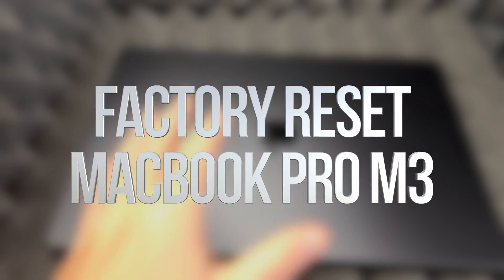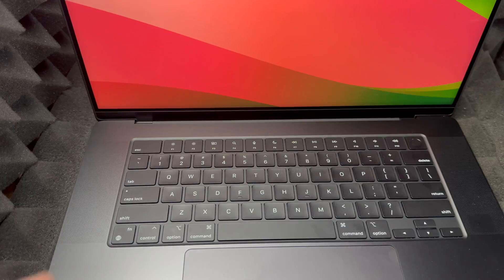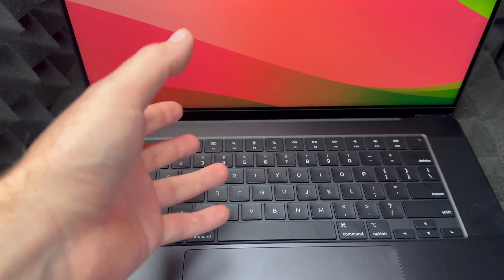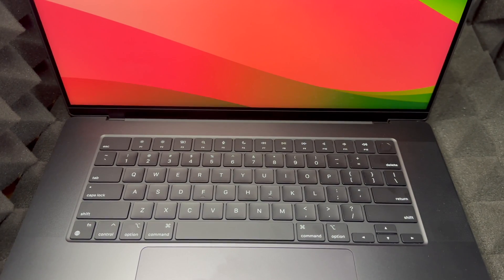In today's video we're going to be factory restoring this Mac. There are a couple of ways to do this — there's a way within the menu in the new macOS, however I don't like that way because it causes problems later on when we try to reactivate the Mac.